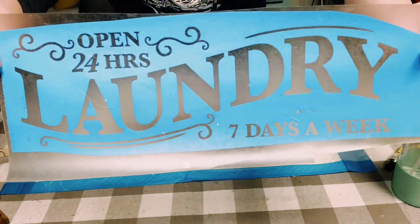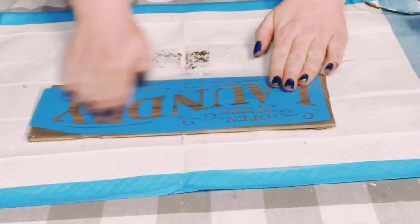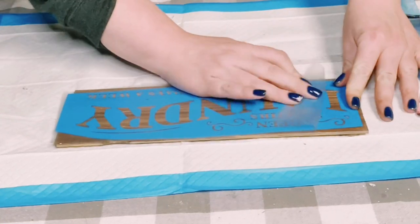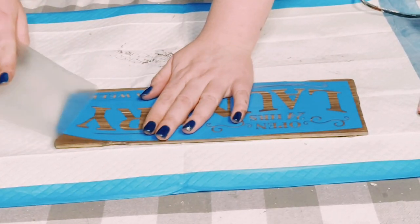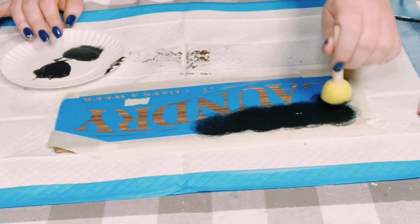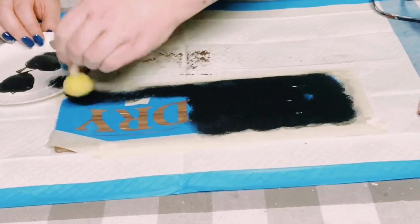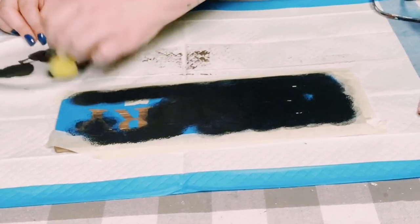I used my Cricut machine to cut out a stencil, and I'm just placing it right on top of those paint sticks. You want to make sure it's all smoothed out with no air bubbles — definitely use that Cricut scraper tool for this step. Once smoothed out, I just peeled off that transfer tape. Then to go over the stencil, I'm using some black chalk paint with a dabber. Put a generous amount on the dabber but don't make it too thick, as it could lead to bleeding. Take some of that excess off, then begin dabbing all throughout the stencil until it is completely filled in.